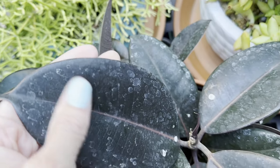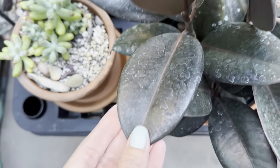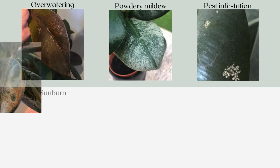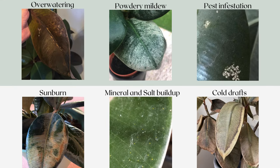There are a couple common reasons why you can get those white spots on your rubber plants. It could be from overwatering, powdery mildew, pest infestation, sunburns, or mineral and salt buildup called drafts or systoliths.